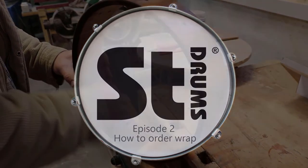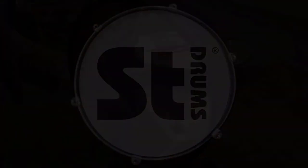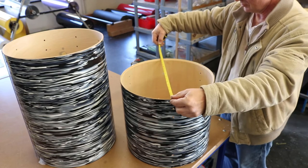Hi, I'm Jonas from STDrums and today I will show you how to order drum wrap. First of all, make sure you measure your drum the right way.